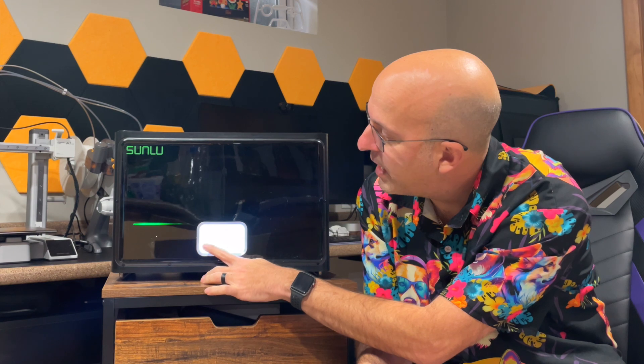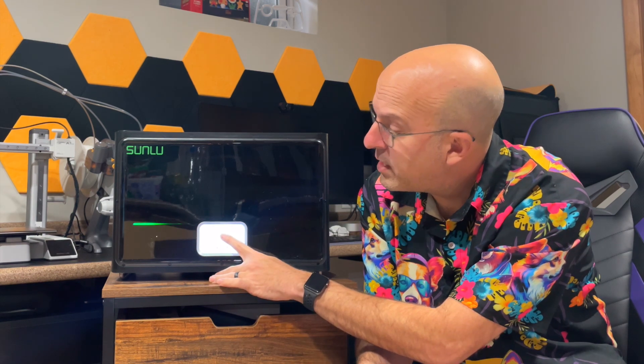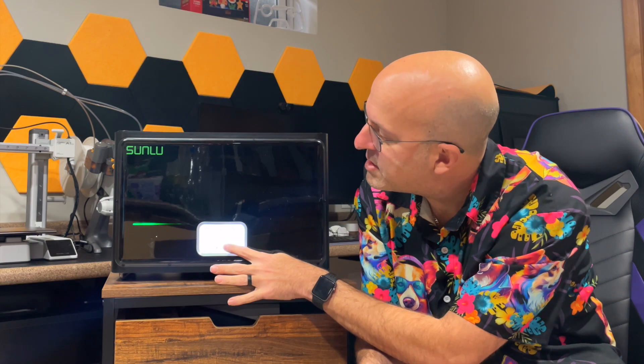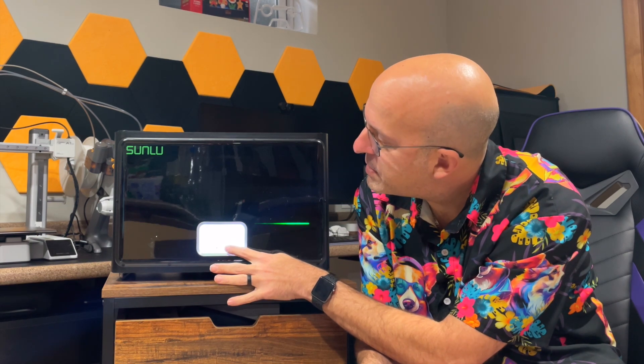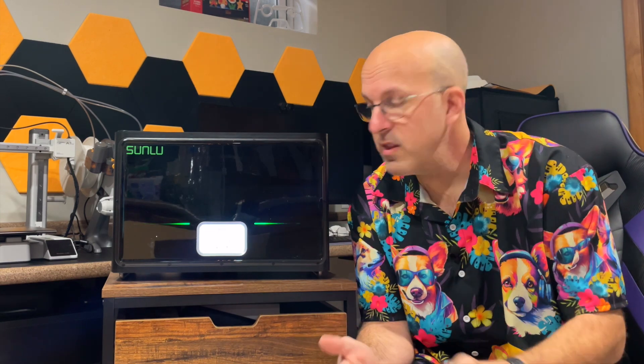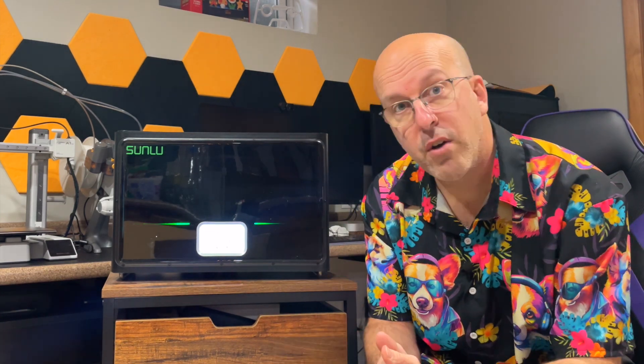You can hit the set button to go through the items until you get to the right here where it's flashing. This says PLA. You can go through it and put it in PC, PA, ABS, TPU, PETG, and PLA again. It's pre-programmed for all the settings you need. Once you have it on there, you just let it run and it's ready to go for you.